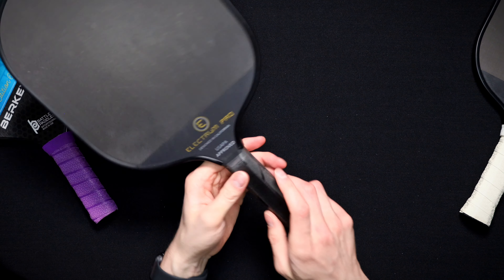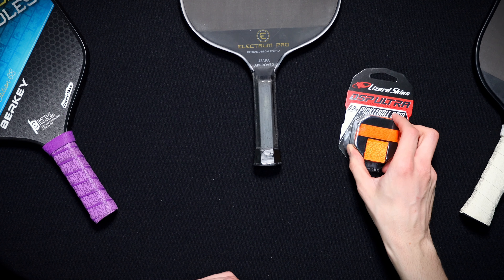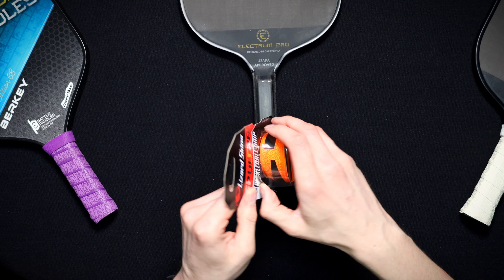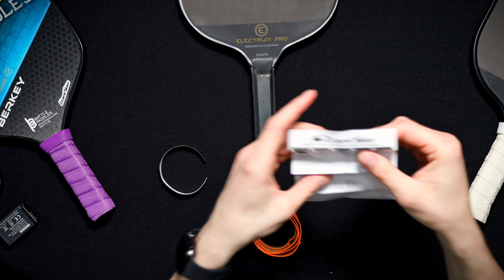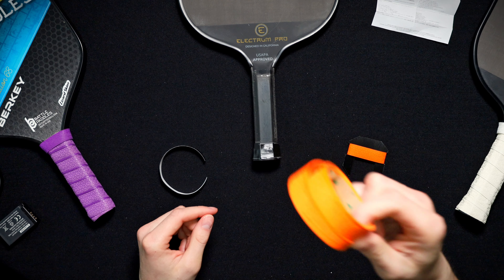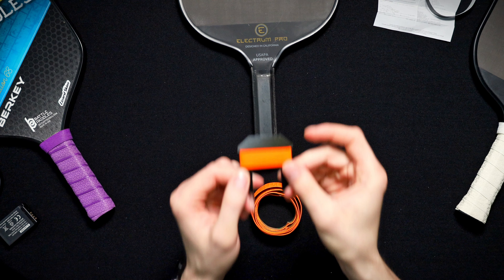Alright, now that your paddle's original grip is off, we're gonna go ahead and grab your Lizard Skins DSP Ultra Grip and replace that hot pink with something bright. I'll rip this guy open. In each package you have your instruction sheet — set this up to the side — your grip, electrical tape, and your rubber finish band.